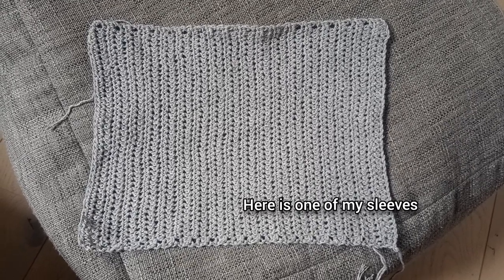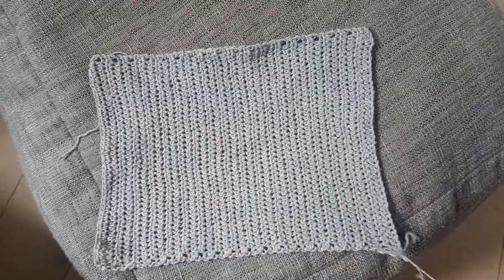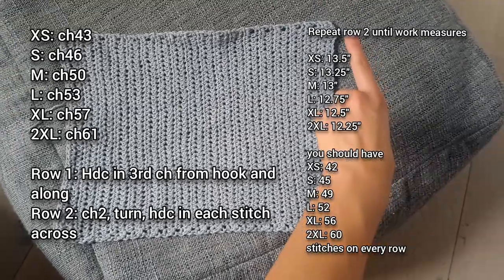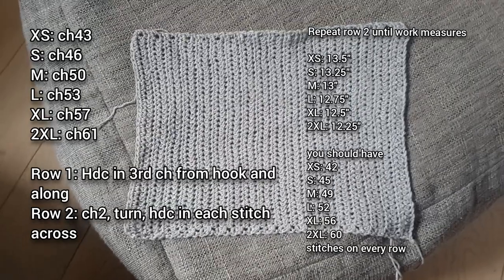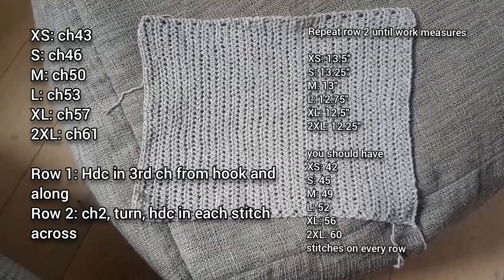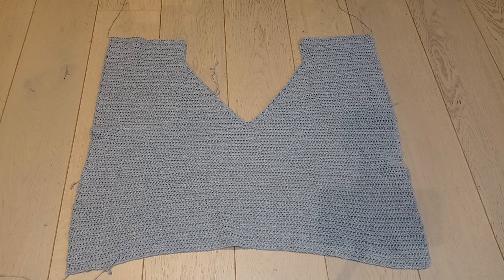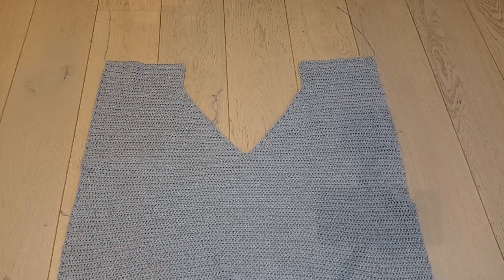We're going to go on to the sleeves. I don't want to make this video longer than it needs to be, but if you'd prefer me to go through this more slowly then please let me know. The sleeves are really easy so I thought it was a bit pointless to go step by step — I'm just going to leave the instructions on the screen. You need to make two sleeves exactly the same. Here are both my sleeves. You should now have two sleeves, one front panel, and one back panel.